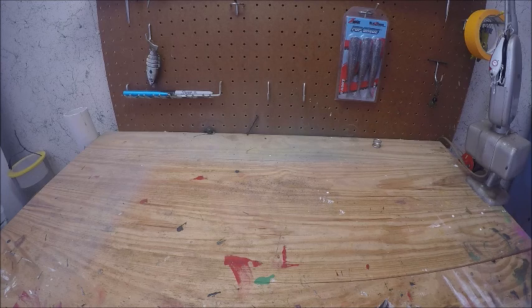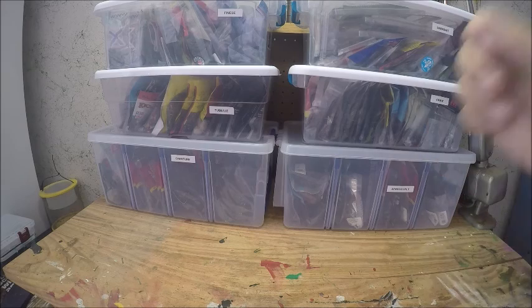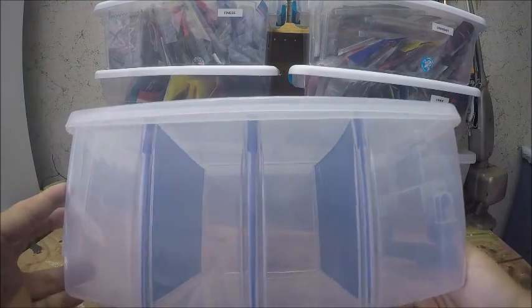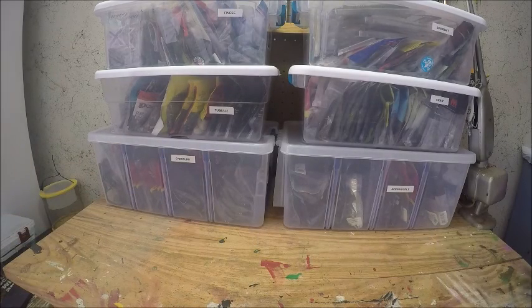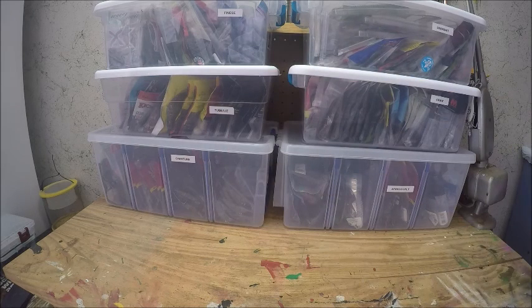Now I'm going to get all my boxes down and go over them. As you can see I have a ton. As many of you know I fish as a co-angler, so there's no way I'd be able to take all of this on the boat. What I've done is I have two empty Flambo bins, and whatever I need for a tournament or just the day I'm fishing, I'll take out of each of these boxes and load one or two of those bins depending on how much space I have.